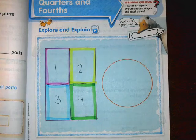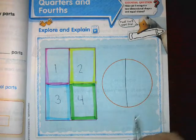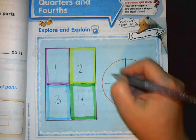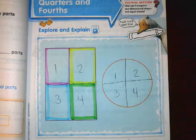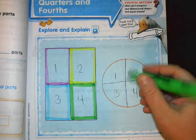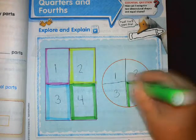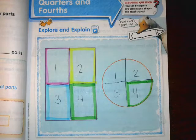Now separate the circle into four equal parts. Line down the middle — now I have two equal parts — and then a line across to make four equal parts. Shade in each part a different color. Same as the rectangle, you can just outline it or color it in all the way.